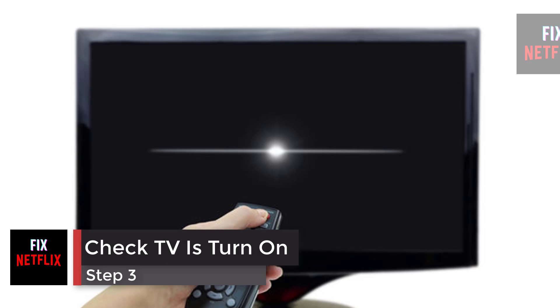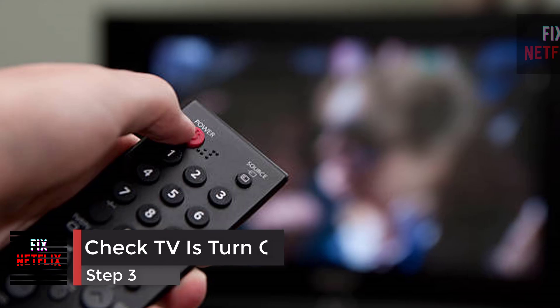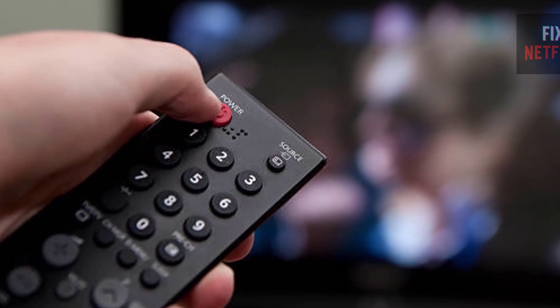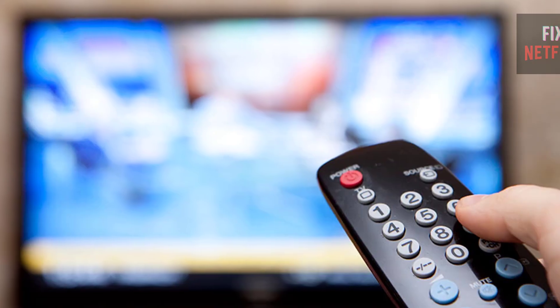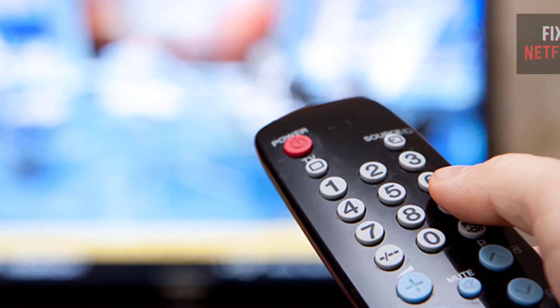Step 3: Check that the TV is turned on. Be sure your TV is turned on. Some TV models will automatically turn on when a connected HDMI device is powered up, though many still need to be turned on manually via their remote. If it's not turned on, the device can't do anything at all.